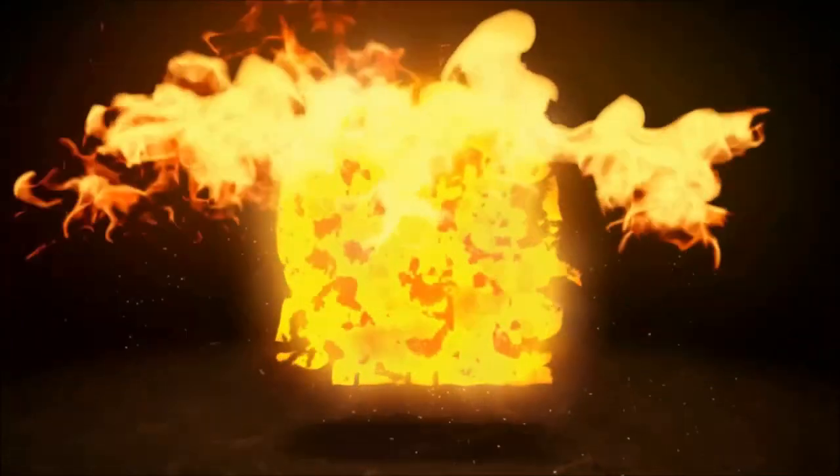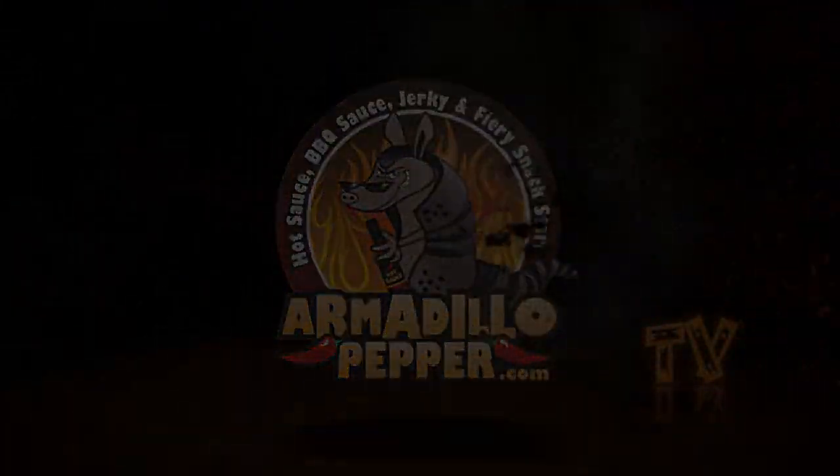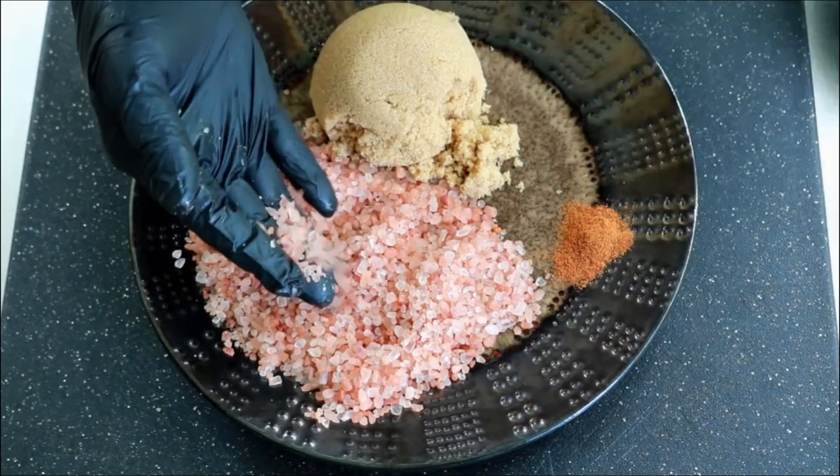We're doing something totally different today — salmon candy. I've got my helper here, and she's going to eat some salmon candy.